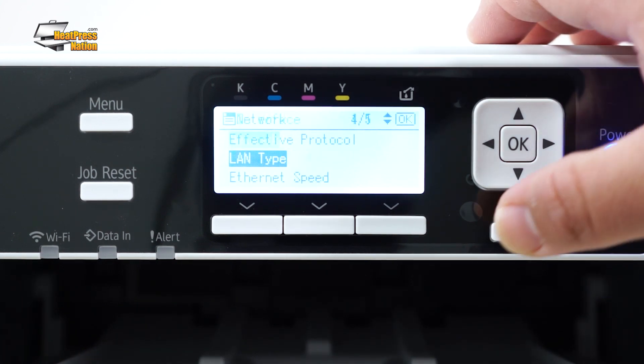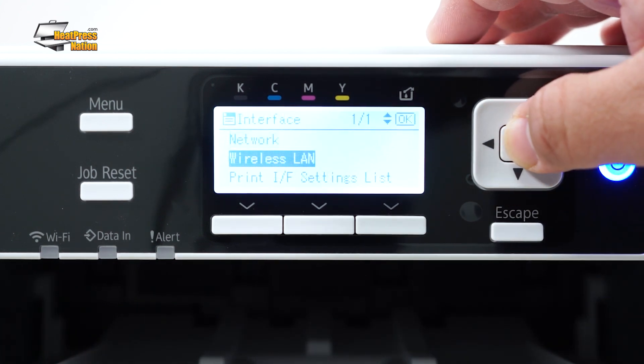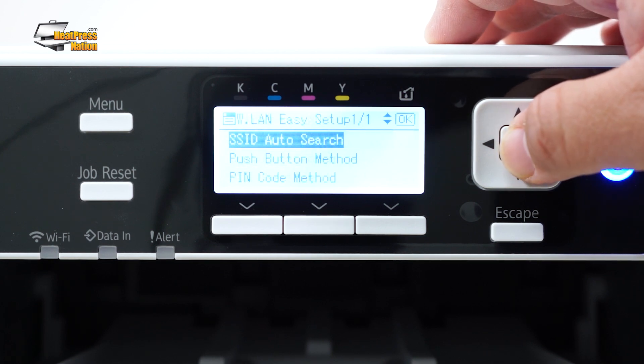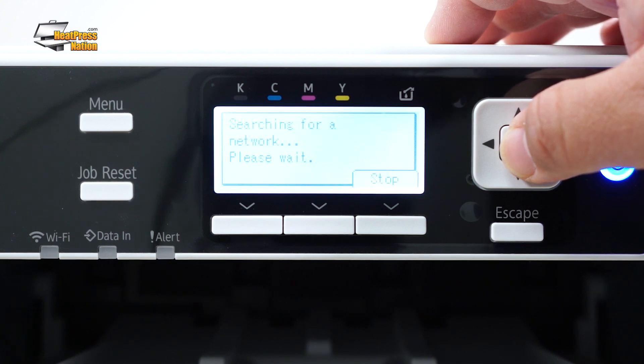Next, press Escape, then go to the Wireless LAN menu and press OK on Wireless LAN Easy Setup. Choose SSID Auto Search, and then after it finishes searching for wireless networks, select yours and enter your password if prompted.